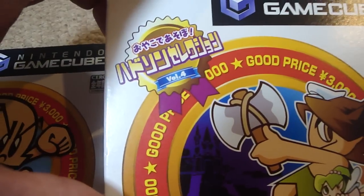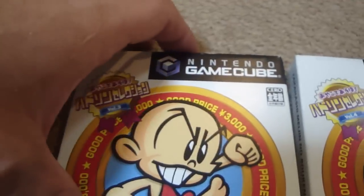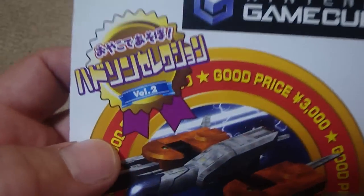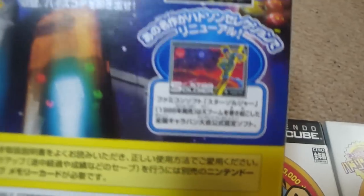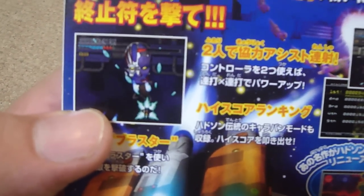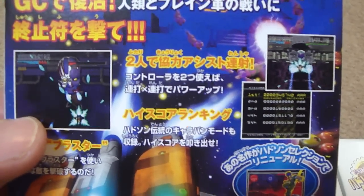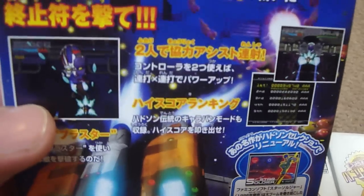If you look here, you can see that each one has a special volume number next to it. This one's volume 4, this one's volume 3. This is volume 2 — this is Star Soldier, which I haven't made a video on yet — but it's a fantastic one based off of the old Famicom Star Soldier. You can see some of the screenshots on the back here. It's another great one to play, a lot of fun, and keeps with the same graphic style.